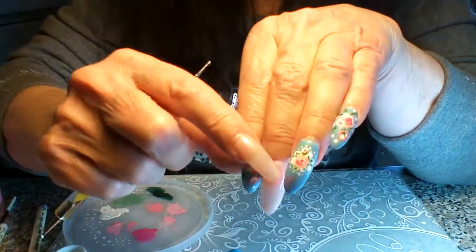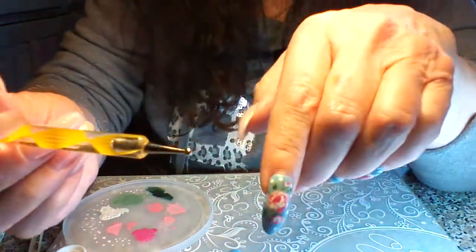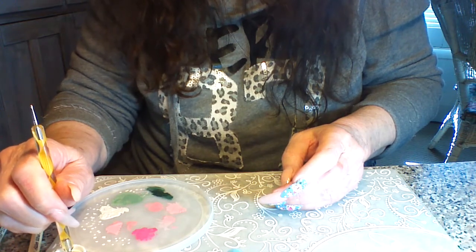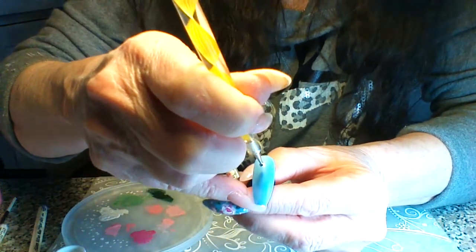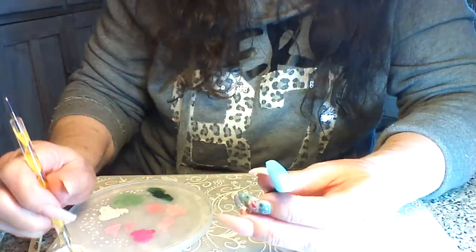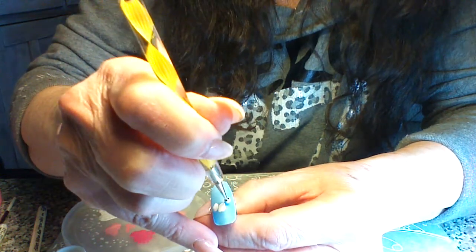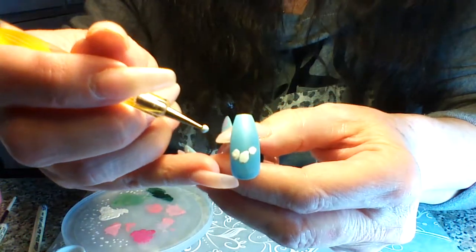The first thing I'm going to do is get this kind of doily look. We want to do that white doily look, so I'm going to use this kind of fat dotting tool — it's pretty big. You could also use the end of a brush or whatever you have. I'm going to do either six or seven dots depending on how big your nail is, and do them as round as you can.